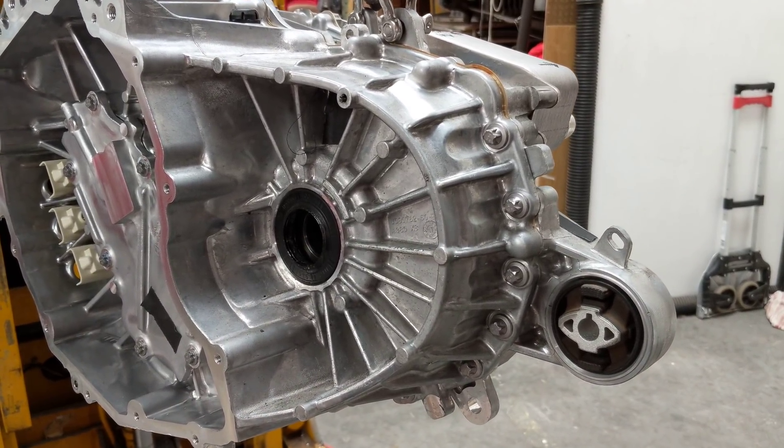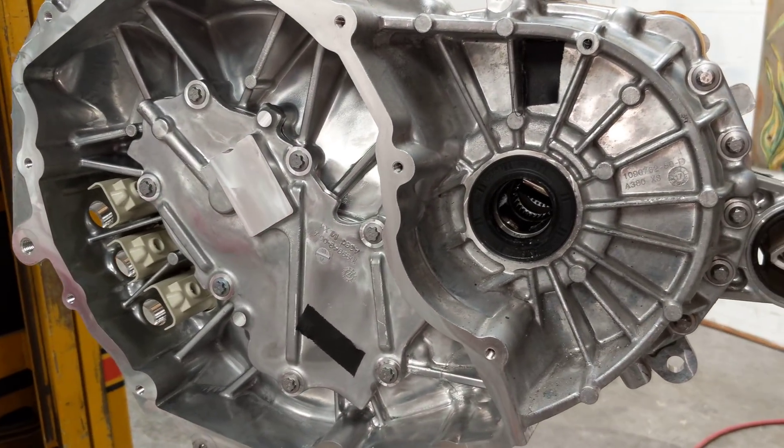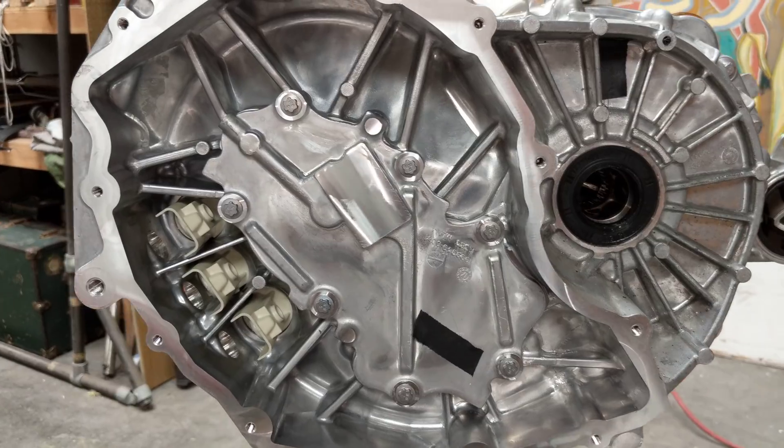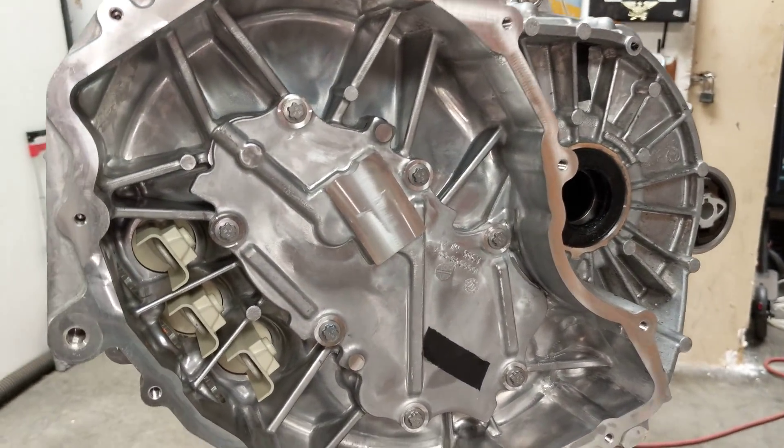Here we have the Model 3 drive unit with its inverter removed. Before removing the inverter, I weighed the whole assembly and it came in just under 200 pounds — pretty light compared to the S and X.